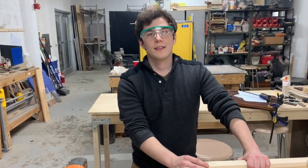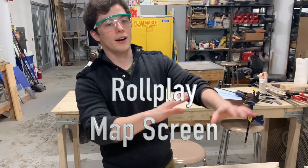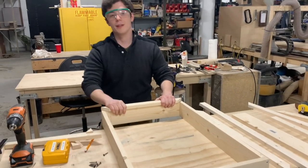Hey Jimmy, what's your name? What are you working on? Hi, I'm Jimmy — Jimmy Stouffer. And right now I'm working on basically a case for a TV that's going to be used for Dungeons & Dragons and other role-playing games.